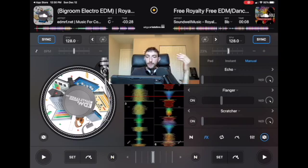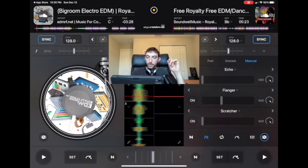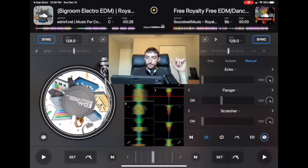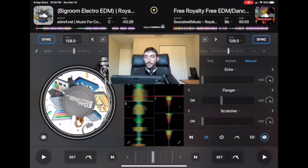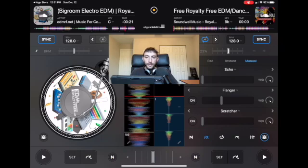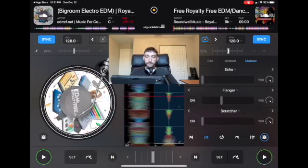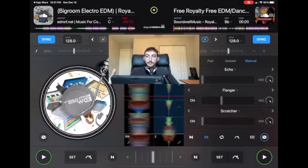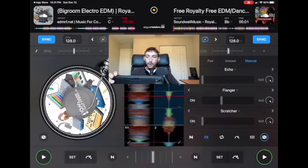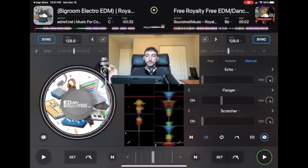Another transition: if you do want to mix two songs together and play them at the same time, find a part of the song to start from. Up here you have access to the loopers — set a four bar loop. Then at the end of this song, pick a spot right when it's going to get quiet and get loud again. Now you have two songs playing at the same time, and when the song on the left ends, take the loop off — and it blends in perfectly.